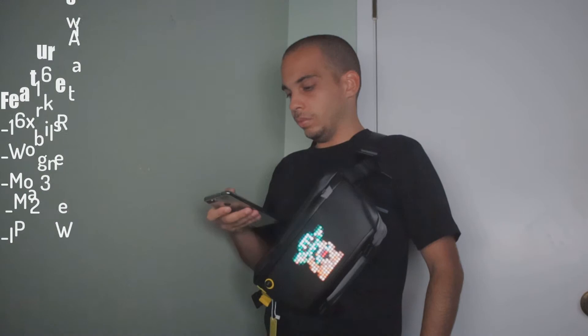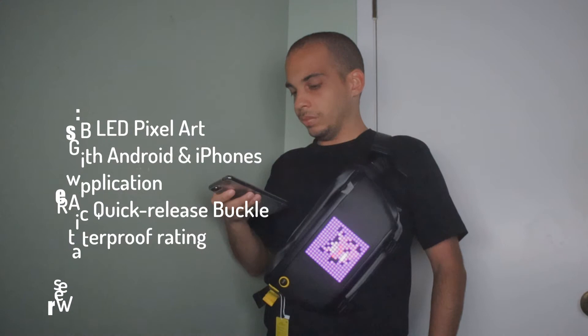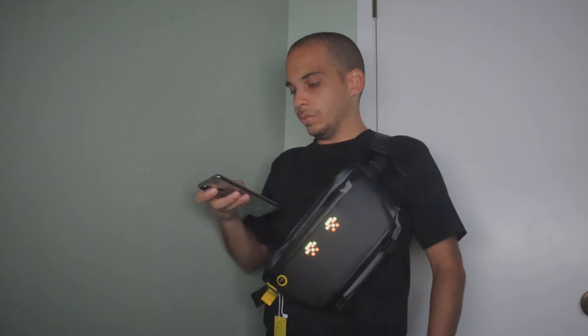Overall I think this is an awesome bag for going out to events in the city, especially for conventions, but it may not be for everybody — especially if you don't like people coming up to you saying 'hey, I like your bag.' It could be a great conversation starter, but again that's not for everyone. Besides the pixel art, the bag itself feels high quality and pretty durable. It may not be my everyday bag because I like to carry a tablet and this isn't big enough. You also have to be careful with the display — you can't just throw it around or have things hitting it because you might damage the LEDs.